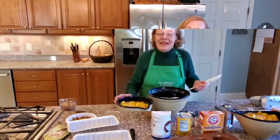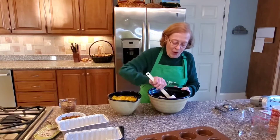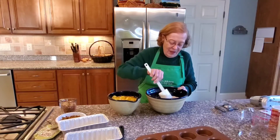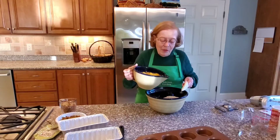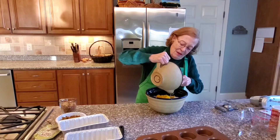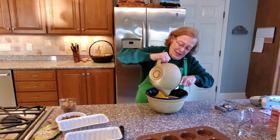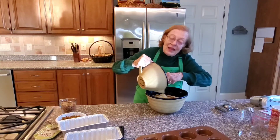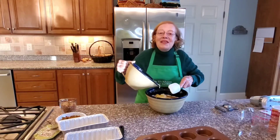Now we're going to mix our two bowls together. The dry ingredients are well mixed — just double checking, can't overdo that. And here are the wet ingredients with the pumpkin. Very carefully mix them together, making sure you get everything out. There's some sugar on the bottom that wants to stay in the bowl, so make sure you get everything out into the big bowl.